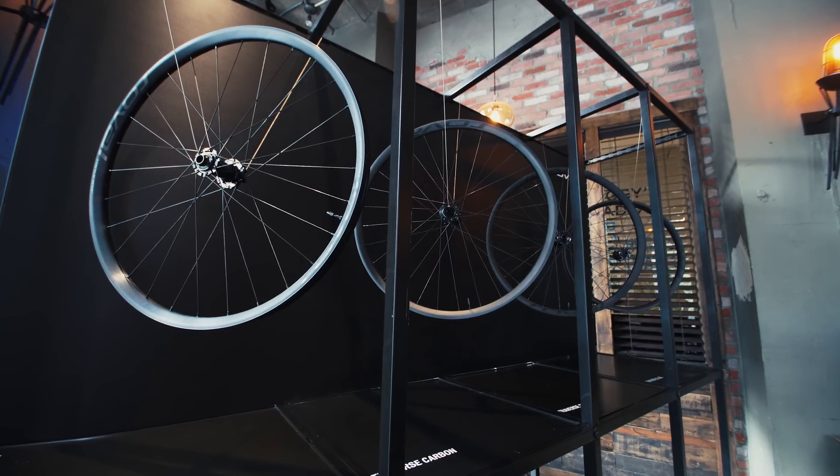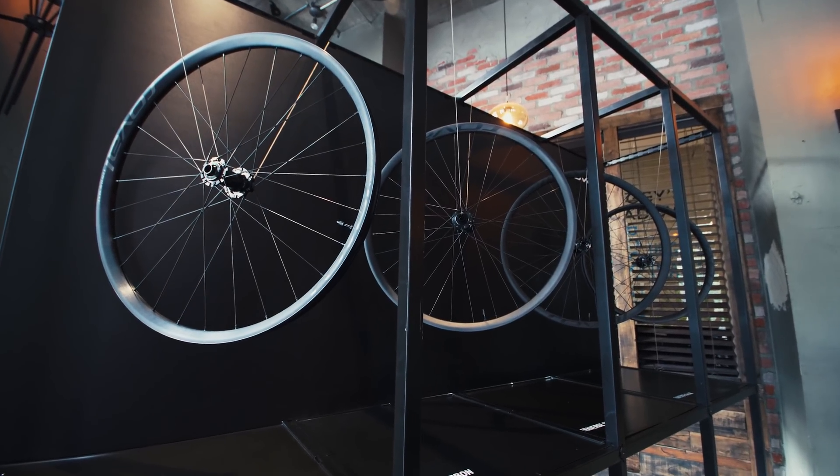The whole philosophy behind the Traverse line was just wheels that were going to be easy to live with — really just wanting to have wheels that stood up and were easy to service if you had a problem. We wanted to put our own twist on it and do some unique things to elevate what a standard J-Bend wheelset is all about.